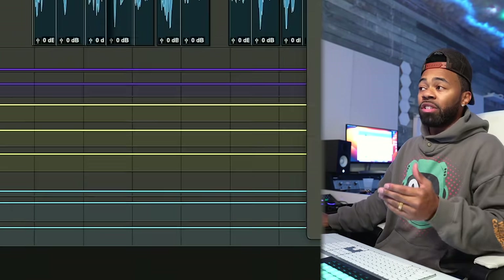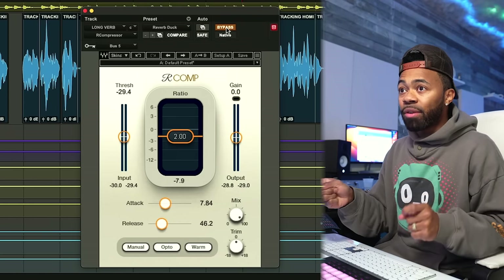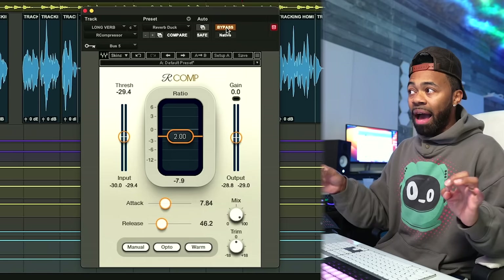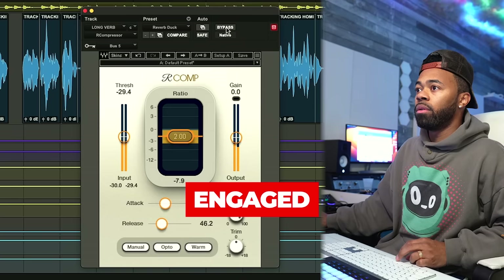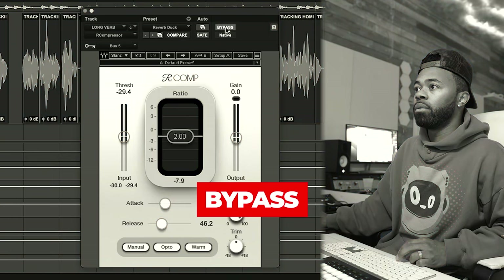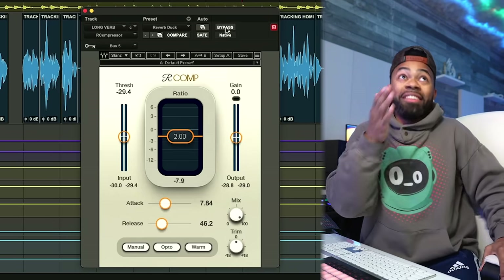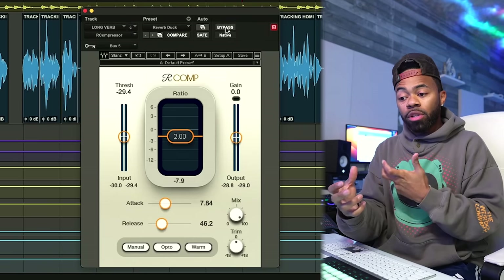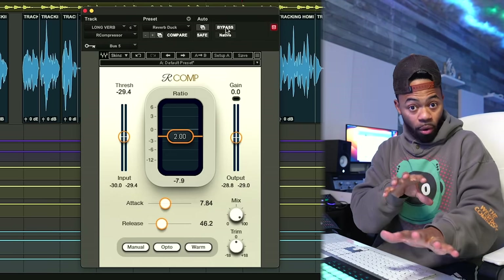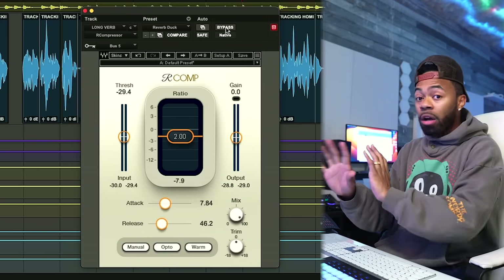What I'm going to do is bypass this compressor back and forth to compare. Pay attention to the clarity of the initial vocal sound when it's bypassed versus when it's engaged. [Vocal plays.] When it's engaged — when it's not bypassed — you can hear that initial sound of the vocal feels a little less bothered. You still feel the reverb, but it feels more subtle, and the clarity of the initial vocal is cutting through.